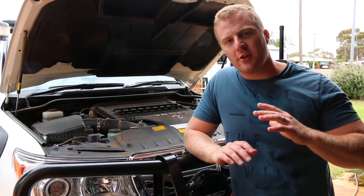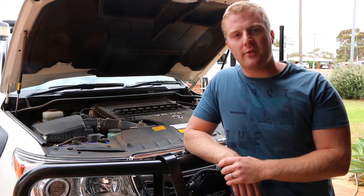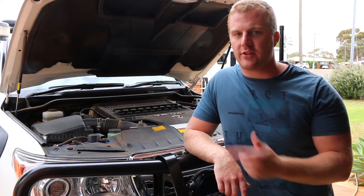G'day guys, welcome back to another video. Today's video is going to be all about how to properly and safely clean the engine bay of your four-wheel drive. So let's get straight into it.